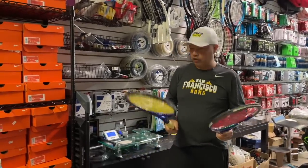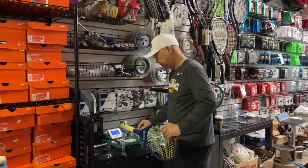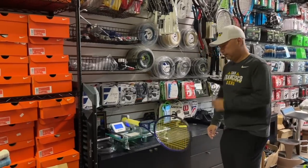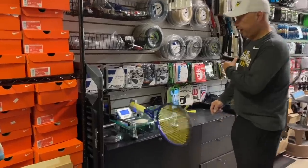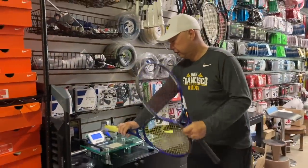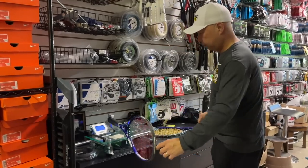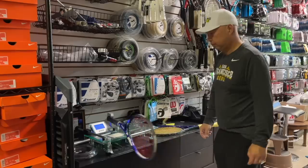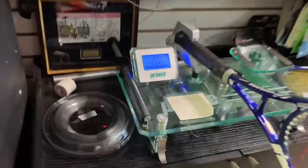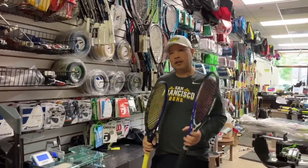Let's check the swing weight on these. With one extra inch in length, I'm guessing swing weight is going to be pretty high. 348 — yeah, that's pretty high. Let's check the TI version. Whoa — 362. And these are supposedly stock rackets.